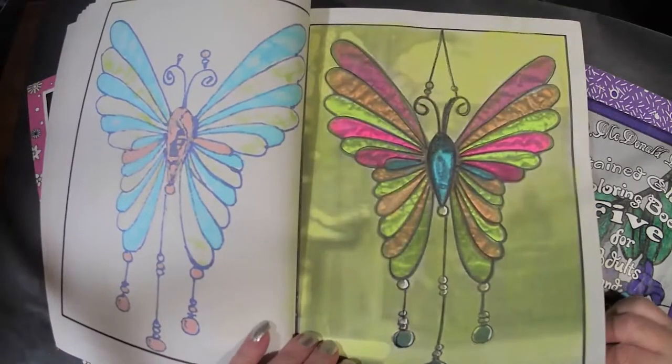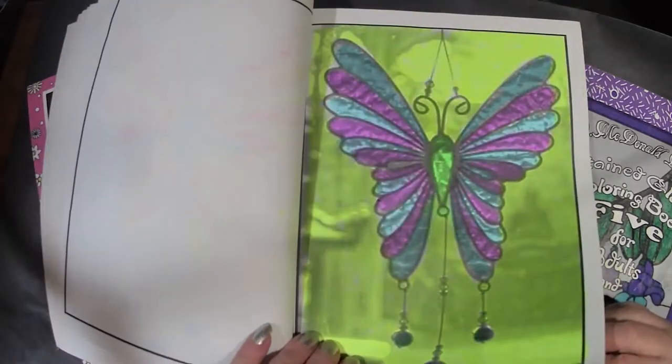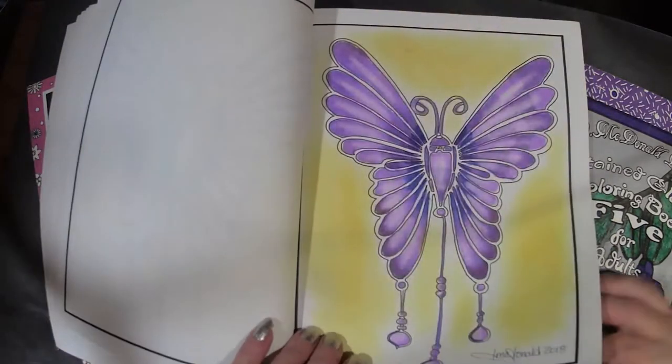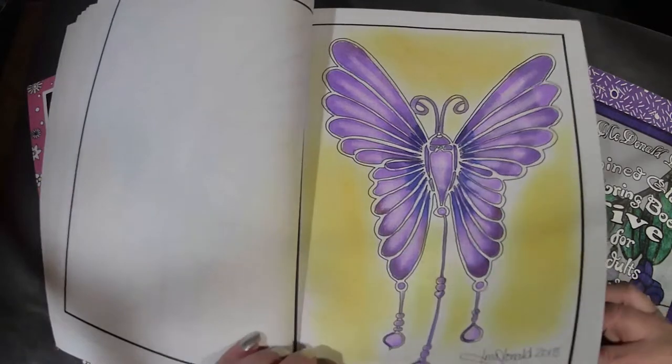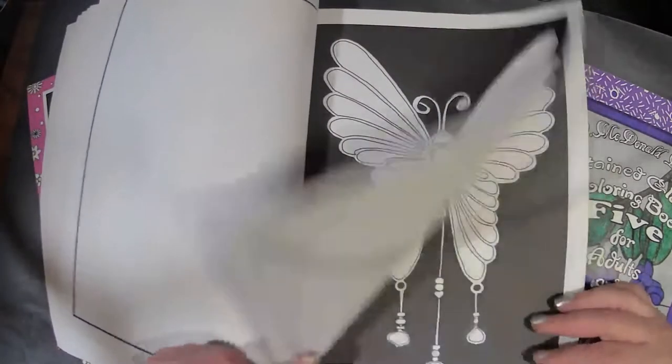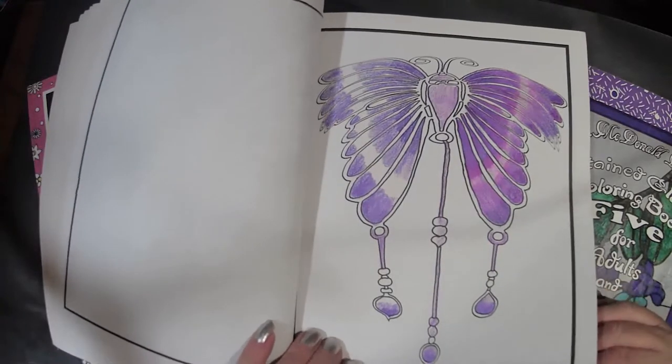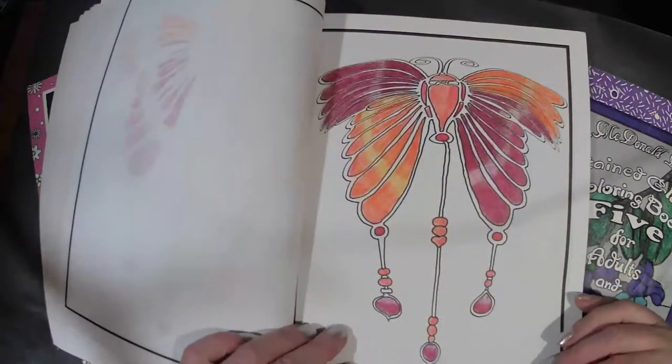Butterfly, butterfly, butterfly — butterfly without the stained glass. There are so many ways of coloring something simple, so many color combinations. So yes, you do get duplicate pages.